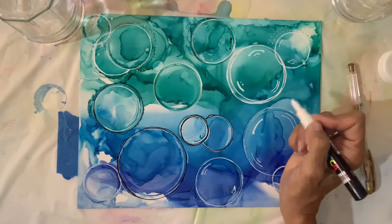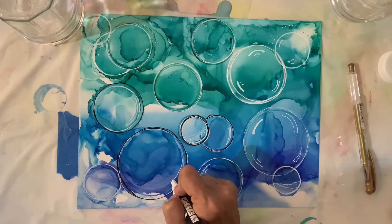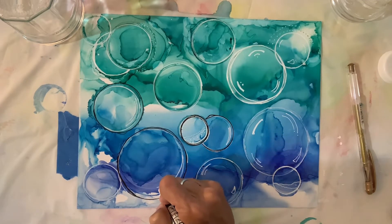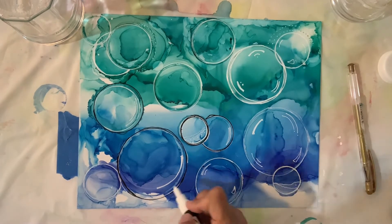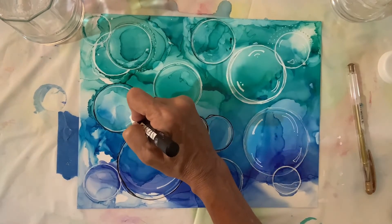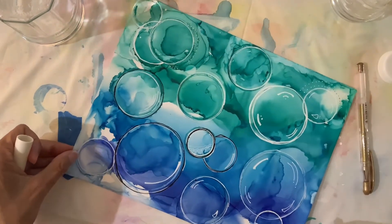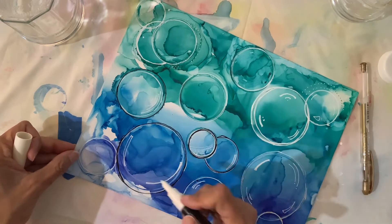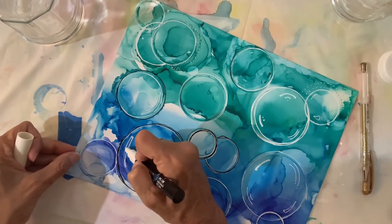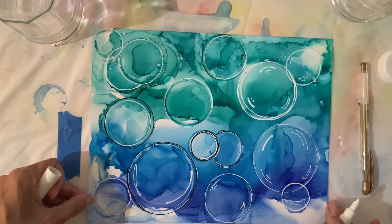There that looked like a natural spot where the light would refract. Just keep looking at your circles and see where the light would refract — either from a blowing bubble or a bubble from the ocean, which is the inspiration for this image. Where do I think the light looks like it would refract? Add little lines; some you can see I'm doing little dots. And sometimes it just happens naturally in the image — in some circles there's naturally some white light already there.